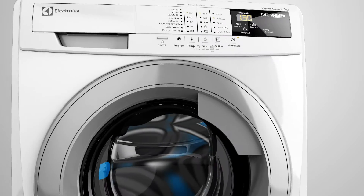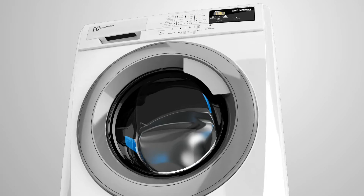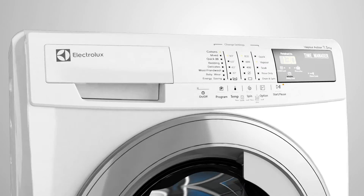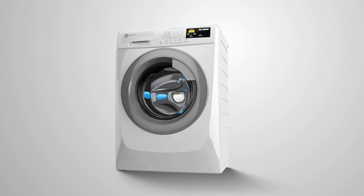The Electrolux Time Manager — it works when you want and how you want, giving you soft, clean, and allergen-free clothes, all the while saving your precious time and resources.